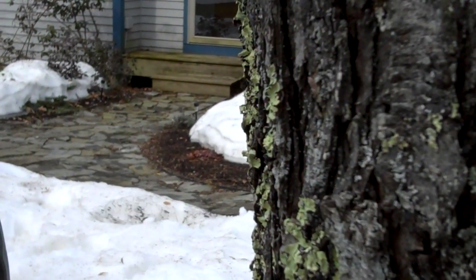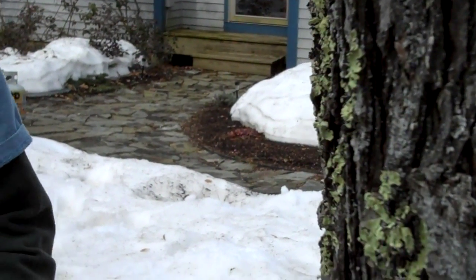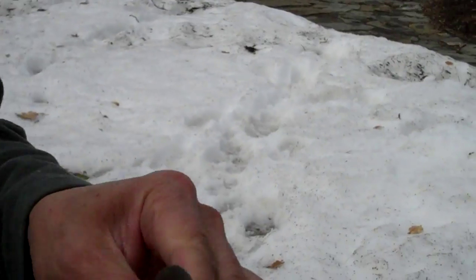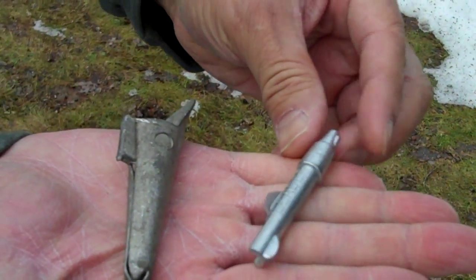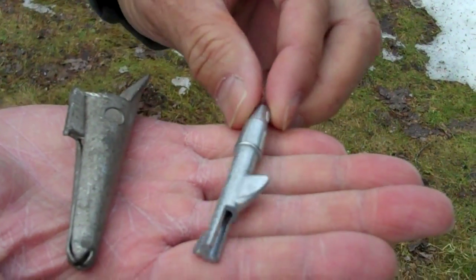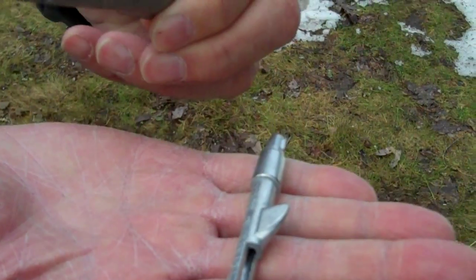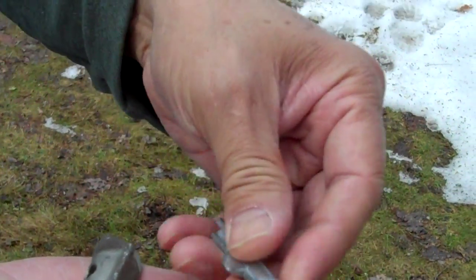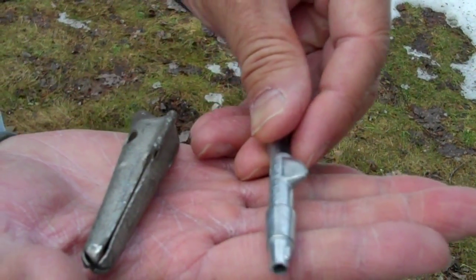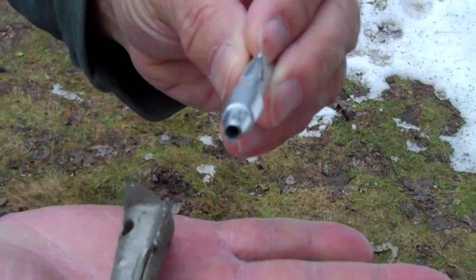You need to have something called a spile. I'll show you very quickly some examples of spiles. What a spile is, is it's basically a way to get the sap out of the tree. This is kind of an older spile here, and here's a newer one. You'll notice that the hole that's going to be made is much smaller with the newer spile than the older spile. So we'll use this one here.